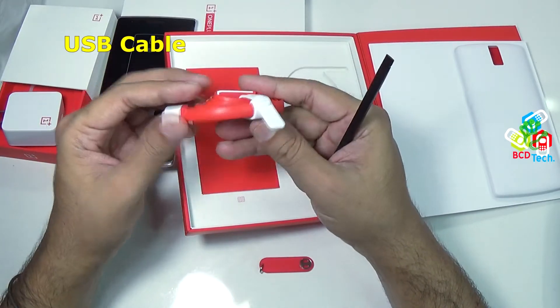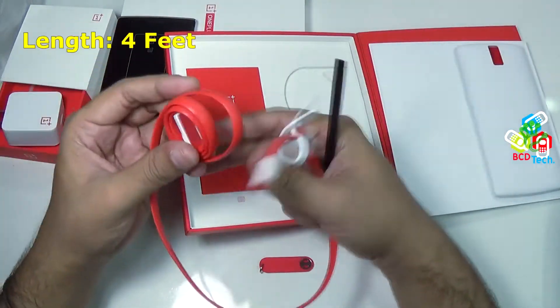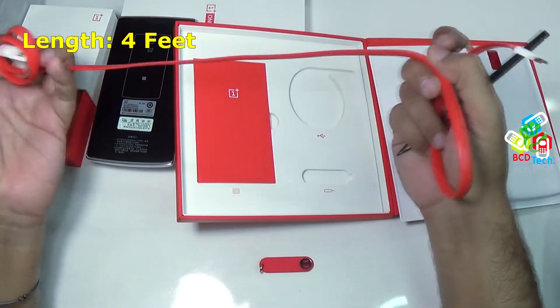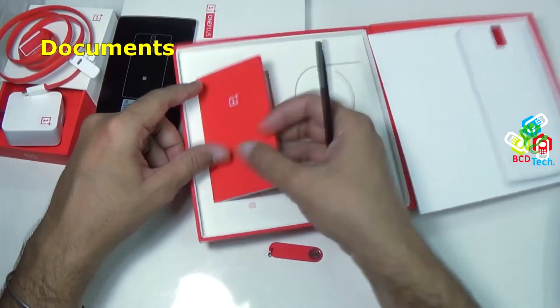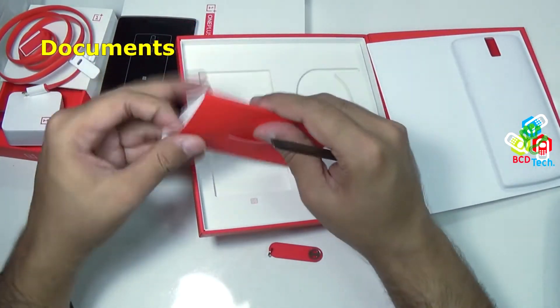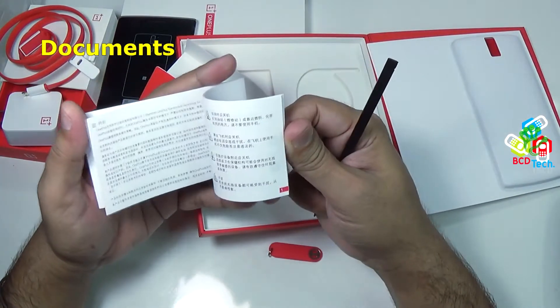Very nice. This comes with a wrapping rubber. The cable length is around 5 feet and is very premium. And finally, that is a user guide.